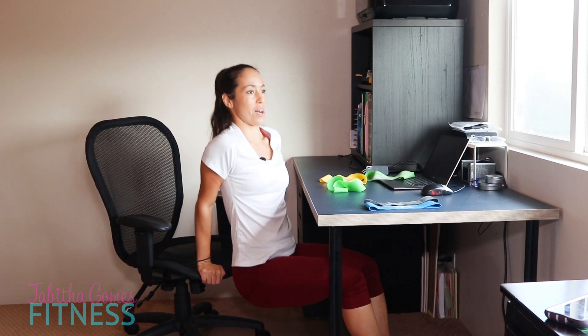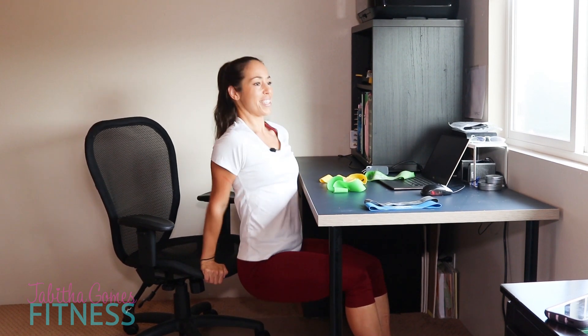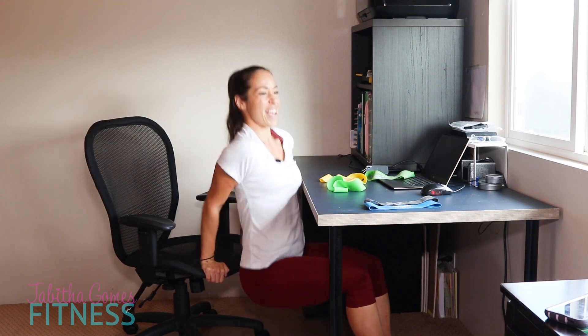We're going back to dips. Hands close to your seat, butt close to the seat. Dip down and squeeze the elbows for 10 reps.